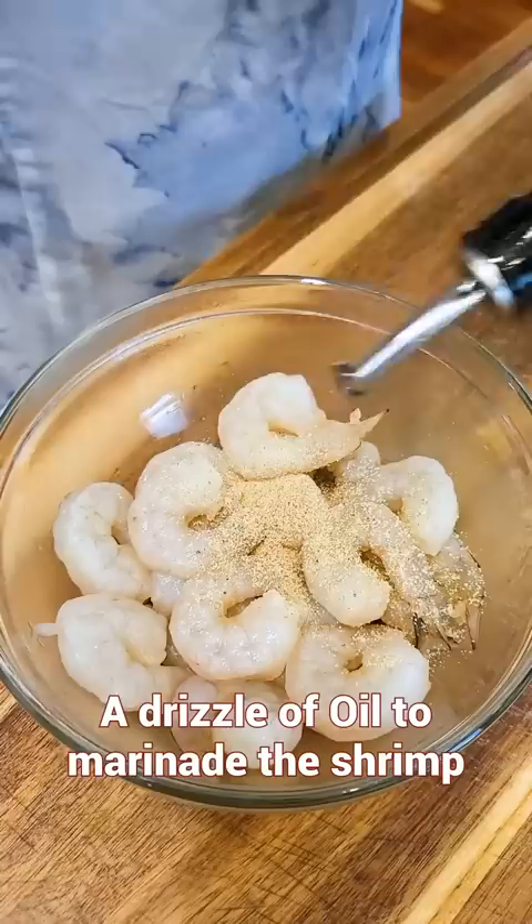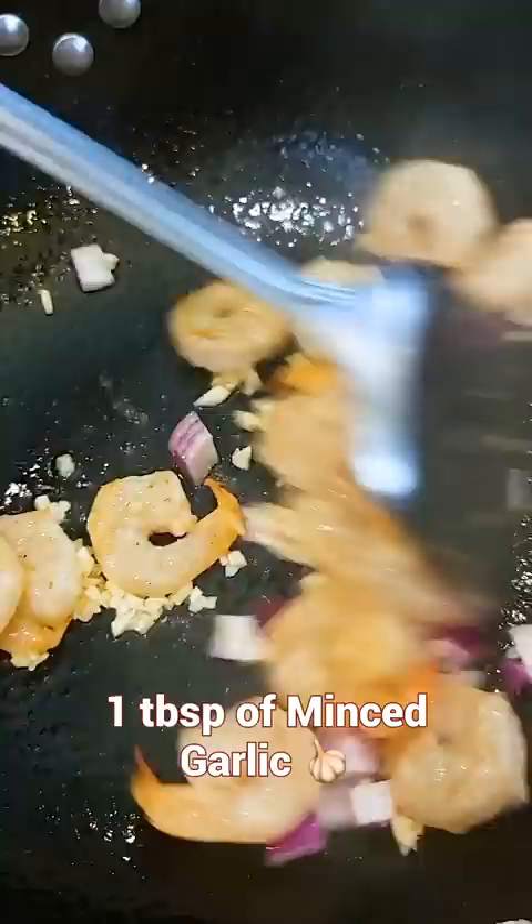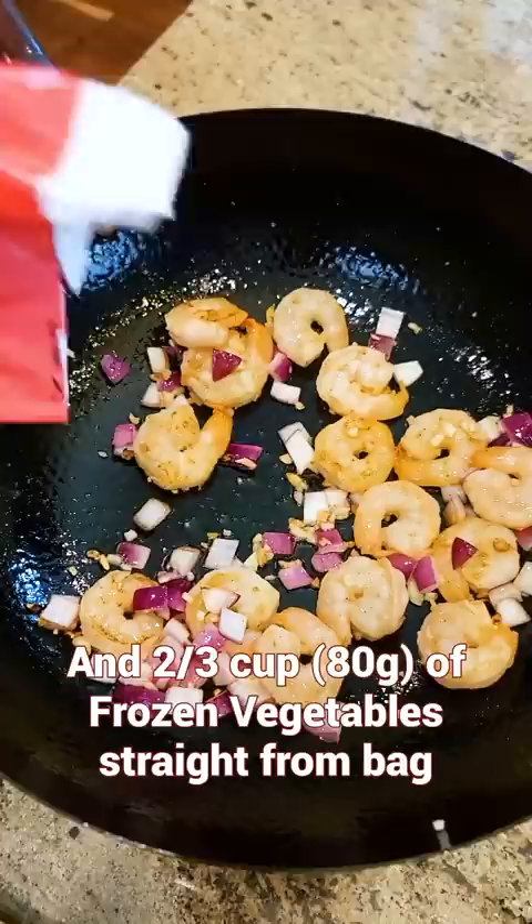You will need a piping hot wok and some oil. Stir the shrimp until pink. Onion, garlic, and some frozen vegetables straight from the bag without defrosting. Stir for 2 minutes, then remove everything to the side.